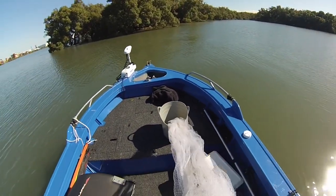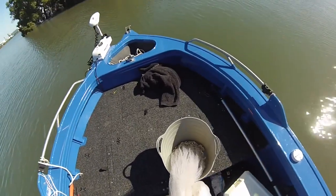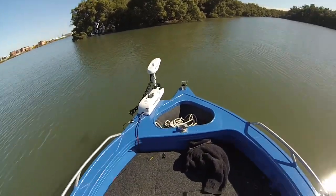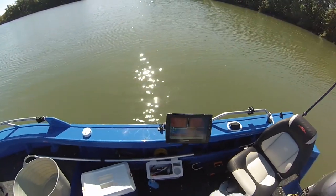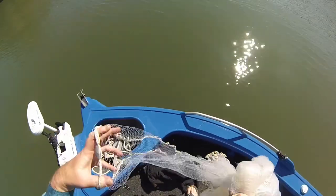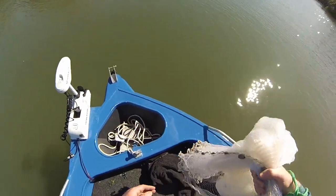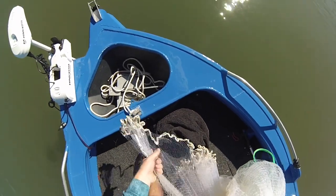I've got the cast net and I usually don't film cast netting bait because I usually do it of a night time, but we're just in this little patch of water here just near the boat passage. This place works on a high tide, there's not a lot of water here. We're only in a metre of water. The best instructional video I've found for throwing a cast net on the internet is the Ryan Moody one, to be honest.